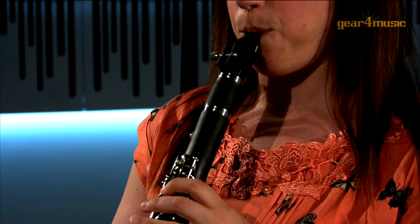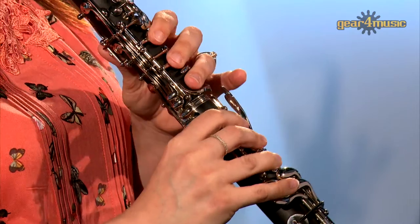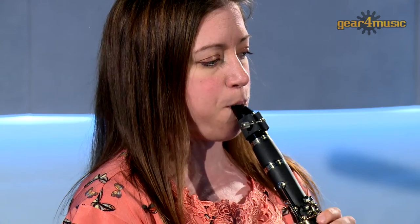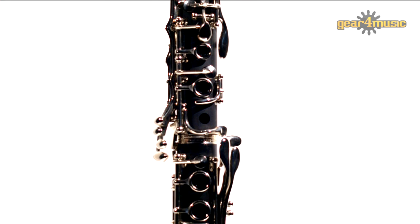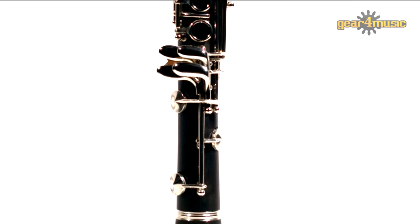Hello and welcome to Gear for Music, where Amy is playing the Rosedale Intermediate C clarinet by Gear for Music. This is a great quality instrument that opens up the option of alternative key clarinets and is a perfect accompaniment to the B-flat and A clarinets in the orchestral player's collection.